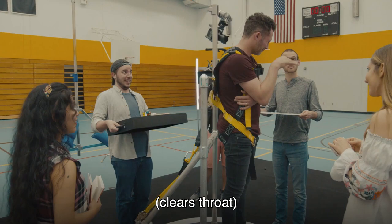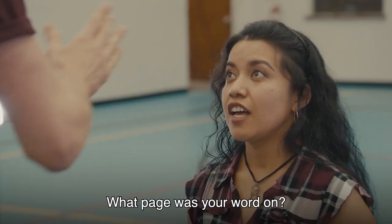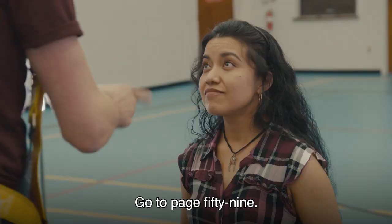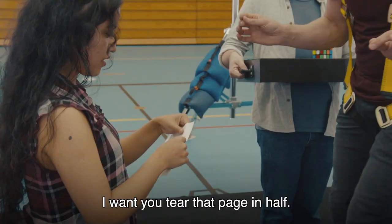Mmm. Stop this. What card did you pick again? Queen of diamonds. You were thinking of a word — yes? What page was your word on? Page 59. Queen of diamonds. Go to page 59. Tear page 59 out of the book completely. Fantastic. Hand me the book. Piece of crap.